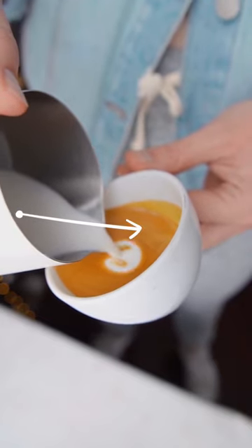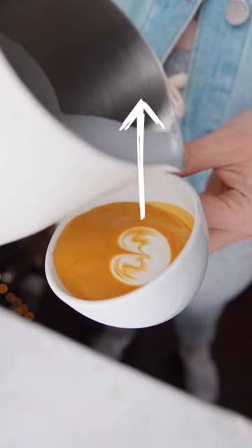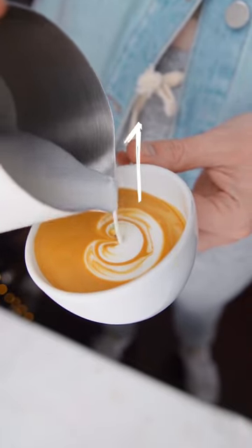You're going to let a little bit of milk glide out as you push the pitcher towards the back and cut up to break the stream. Then we're going to get a little bit of distance in between the layers and push forward with our second layer, just like we do in our stacked hearts.